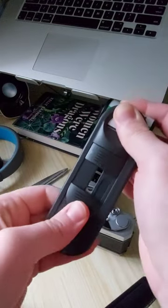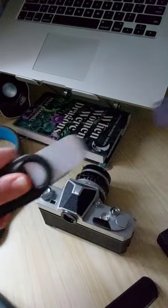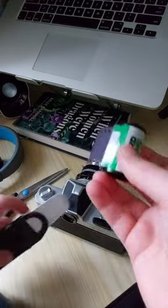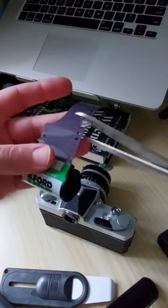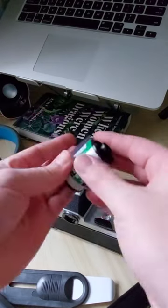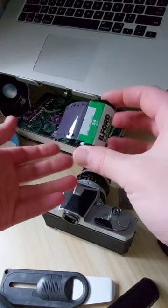Then you slide up the second one and you pull out. There you go. And then what I do before I put this in the dark bag is I just snip off this end here. So now we are ready to put this in the dark bag.